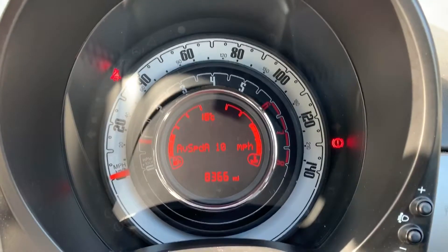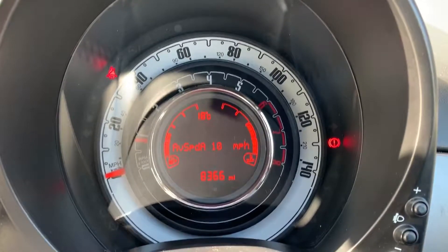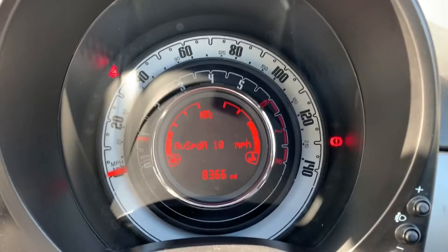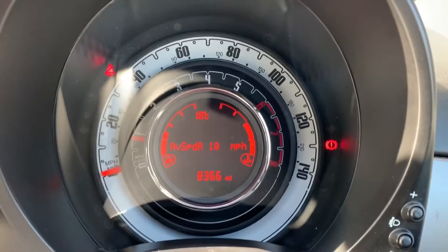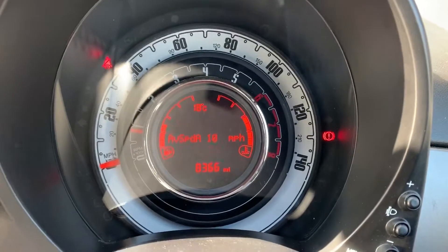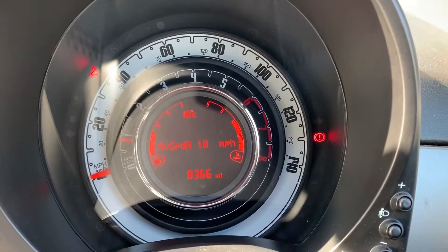Now that we're inside the car we're going to start with the dials. We've got the speedometer on the white ring on the very outside of that central section. Then the rev counter, and within that central pod you can see the total miles on this car which are 8,366. On the left hand side we've got the fuel gauge and on the right hand side the coolant temperature gauge.